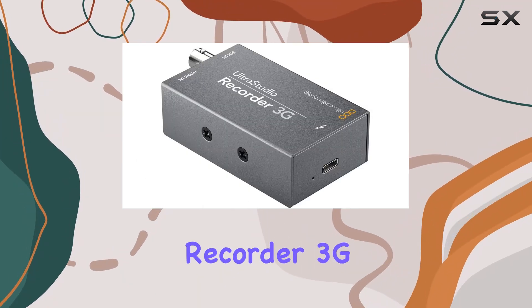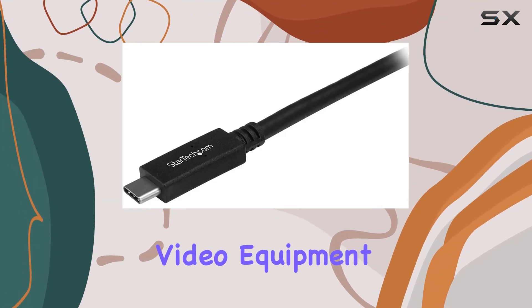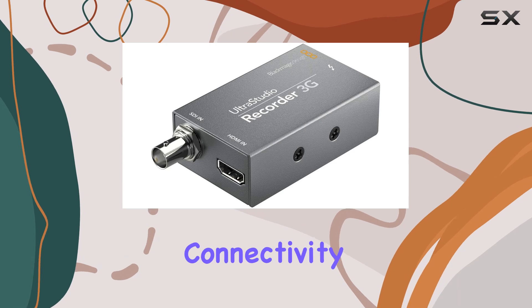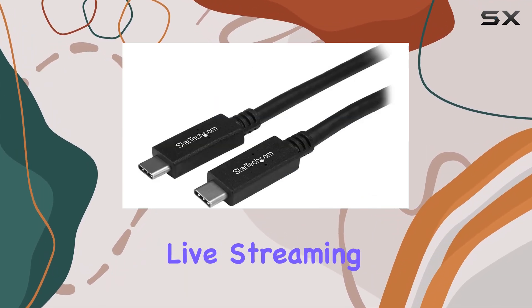The UltraStudio Recorder 3G bridges the gap between Thunderbolt 3 computers and various video equipment, offering seamless connectivity for editing, archiving, broadcast graphics, and live streaming tasks.